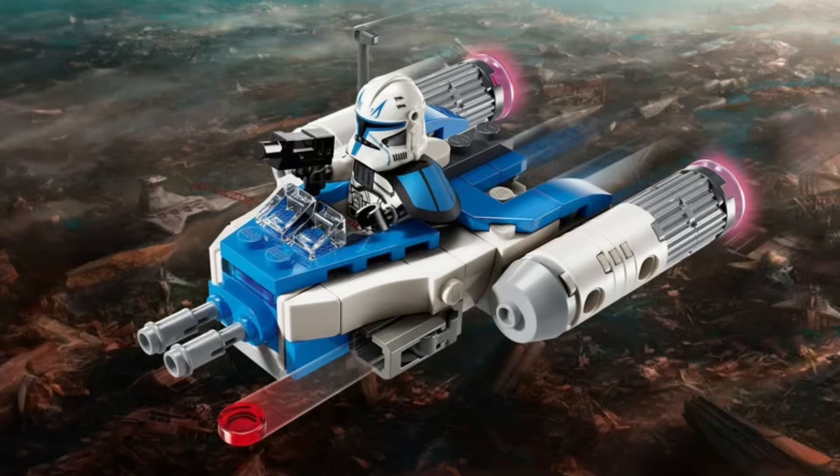So today is the day that you have all been waiting for — the day that LEGO Captain Rex comes out in his Microfire.